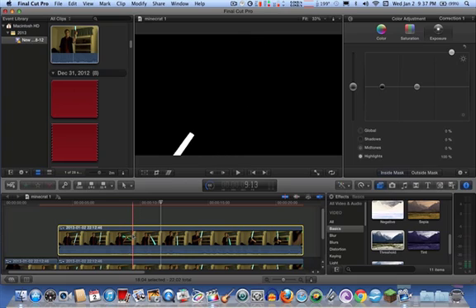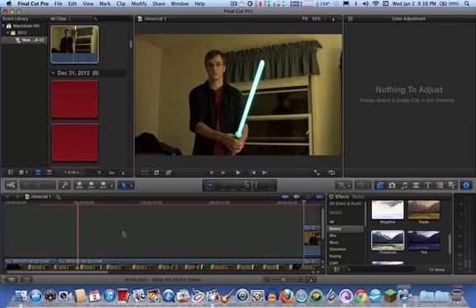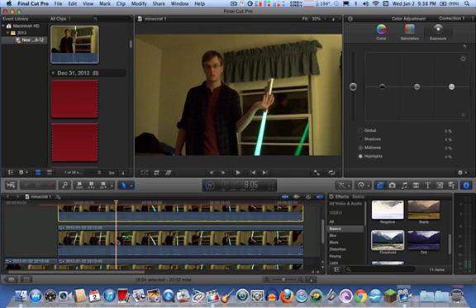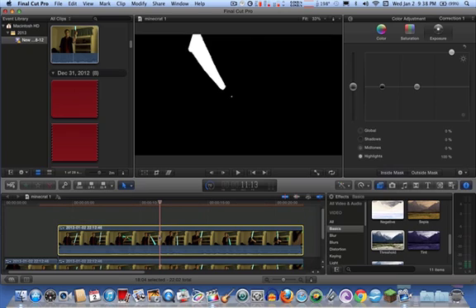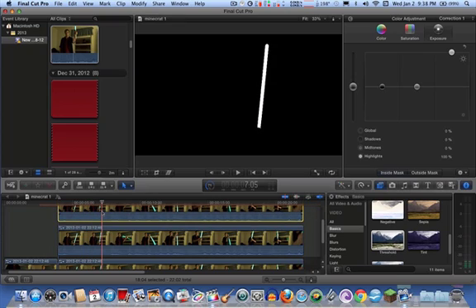Now it is time to copy and paste that once you have the core whitened out. Paste it on top. This one is going to be the core, and the top one is going to be the color.